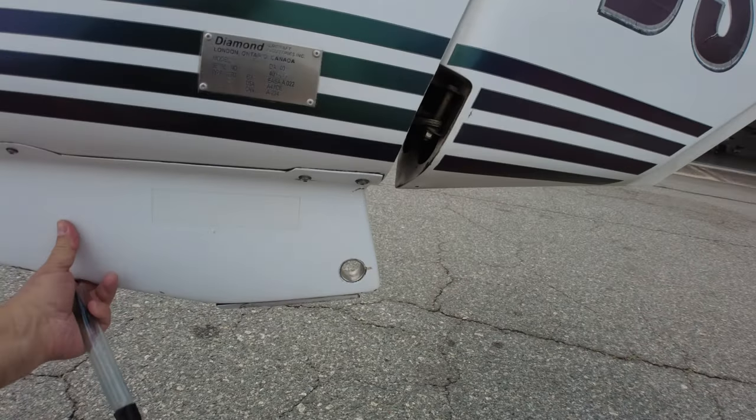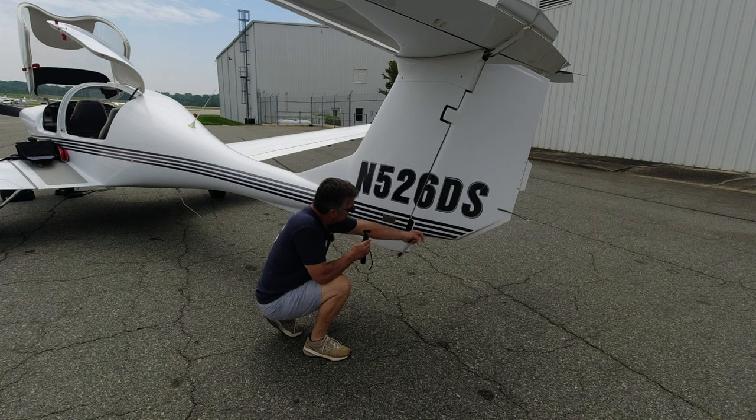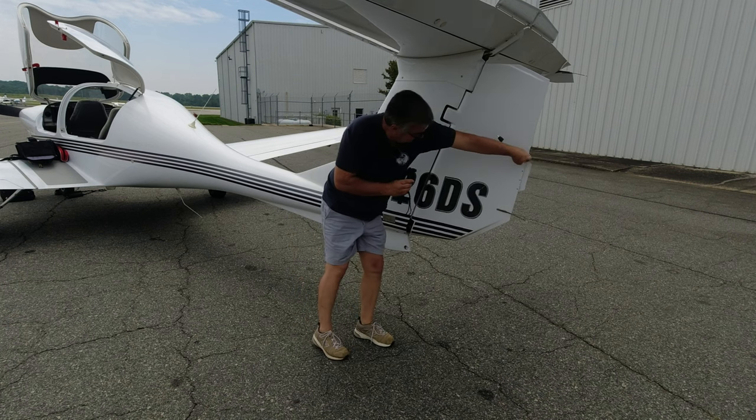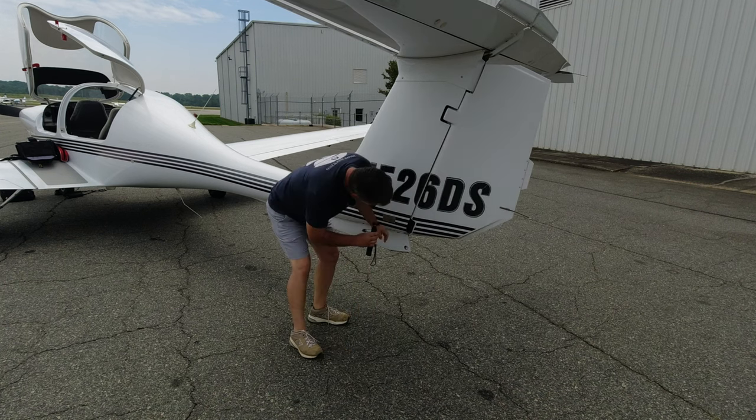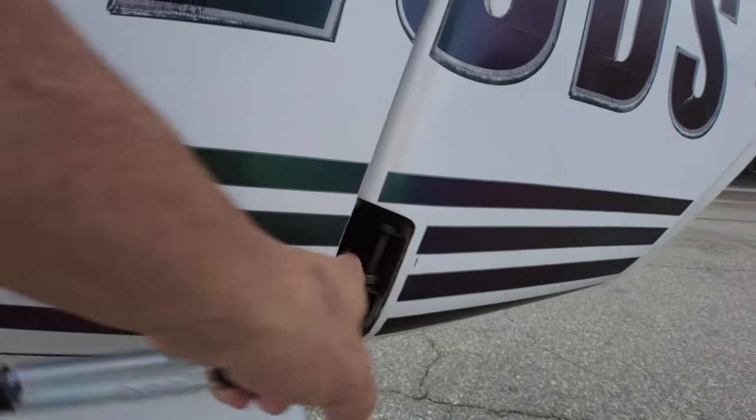Coming around to the back of the plane, we want to make sure the skid plate is good and tight. We check the rudder to make sure it moves free and correct. Down here we verify there's thread showing on that nut and the cable doesn't look frayed — all good.